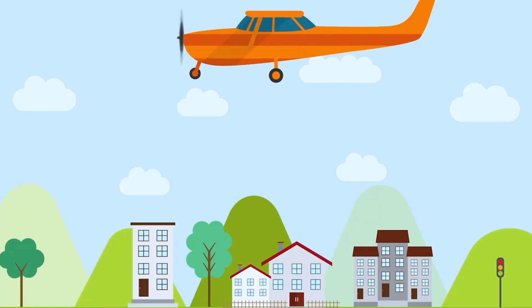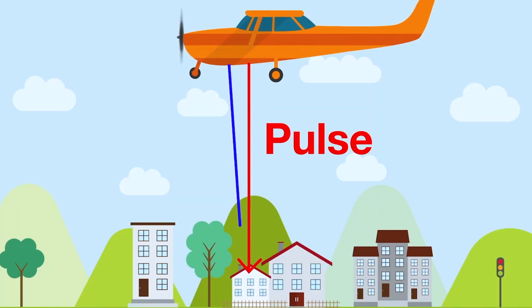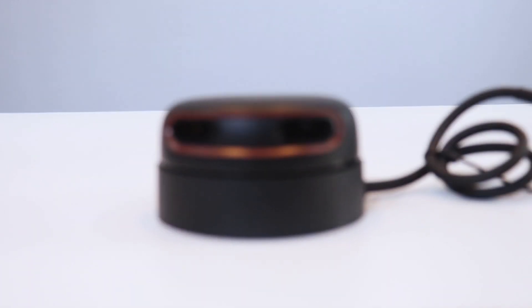It sends light waves towards the surface and then receives them back. The distance from the surface to the LIDAR is calculated by the time taken for light to transmit and reflect back from the object. In this video, we are going to unbox an A2M8 LIDAR sensor and then interface it with our laptop and with our Raspberry Pi.